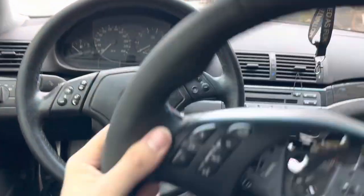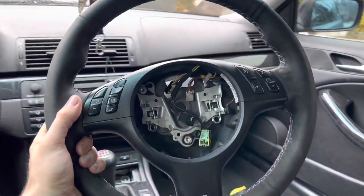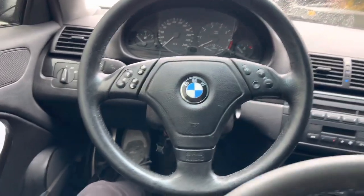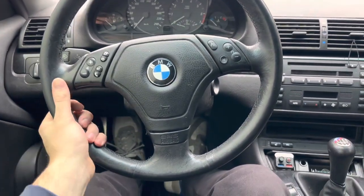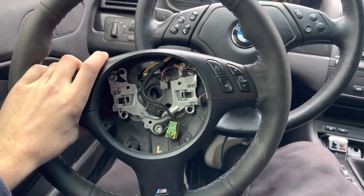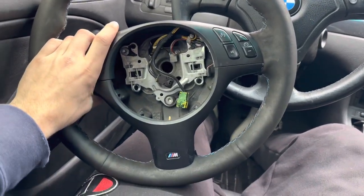No surprise it's gonna be a huge upgrade compared to this original 2000 323 wheel — just really outdated. I feel like once we put this new wheel on it's gonna bring a little more life to the car.